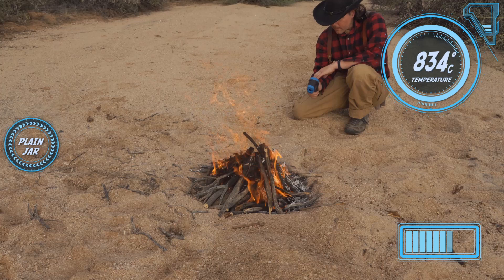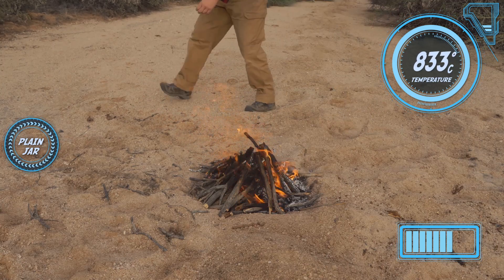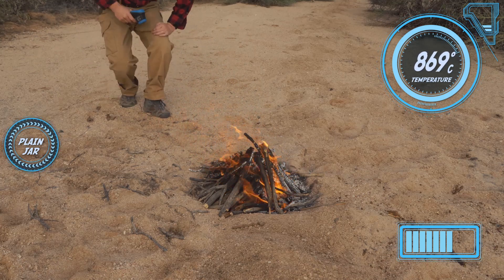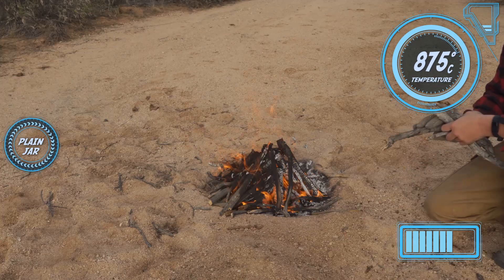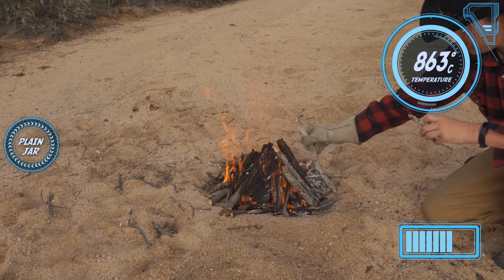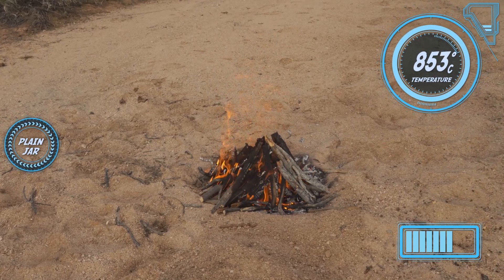Oh, nice — we're in the 800s already. Wow. I can feel the heat from here; the wind is blowing right on me. So I've got some really good temperatures going. I want to keep this thing going a little bit longer. This side is starting to get a little scarce with wood, so I'm going to stack a little bit more on and keep this thing going.